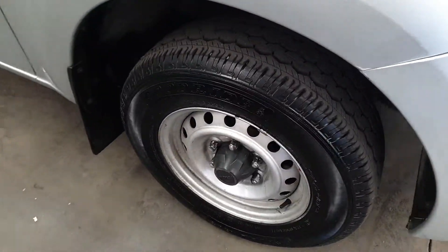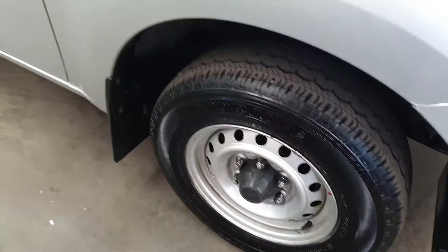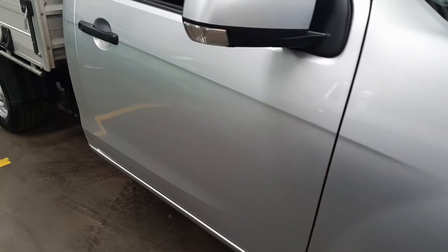Just walking around, showing you. Tire tread. The doors are immaculate.